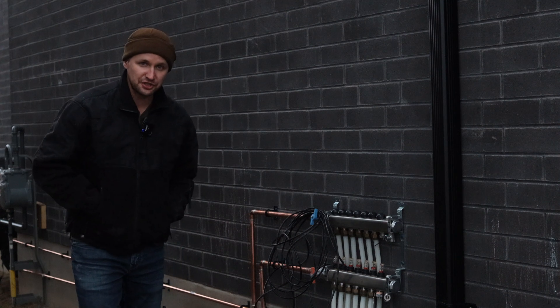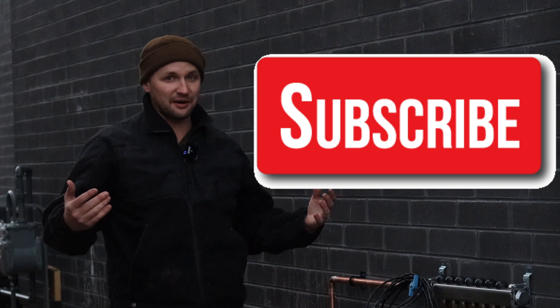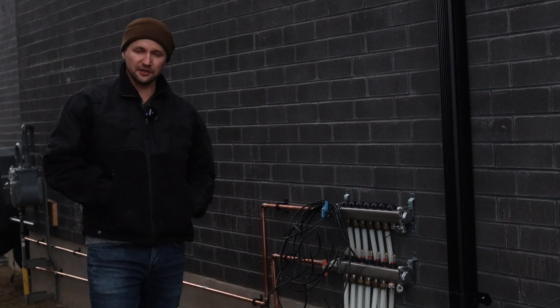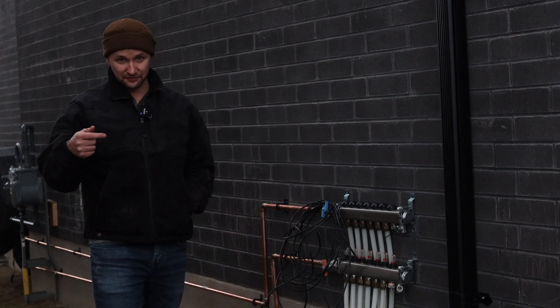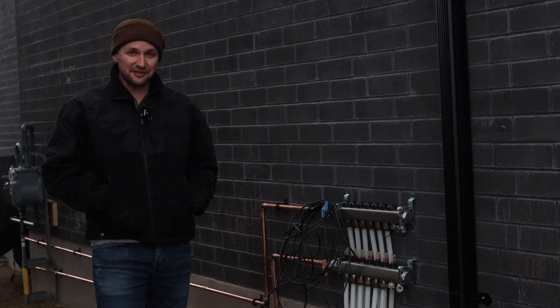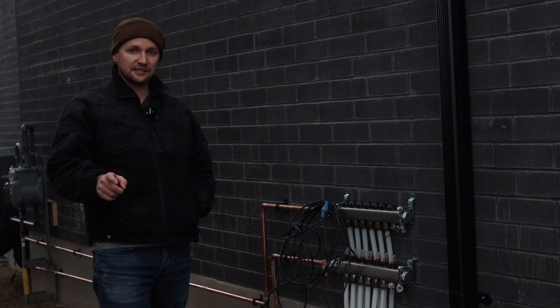Thanks for watching the video guys. I still have to do the boiler, so make sure you're subscribed to the channel. I'll be doing a part three very shortly about the boiler and I'll show you the heated driveway in full effect. I'd like to defend myself a little bit — I was getting quotes for this for around $20,000, and all in I'm going to be close to about $10,000 on this entire project. I think that's pretty good. Let me know down in the comments if you can find it cheaper. I also ran into a lot of lockdown issues and I will do a full cost analysis video on a separate video.